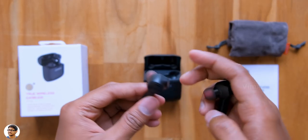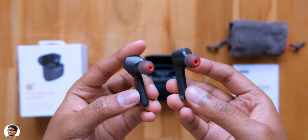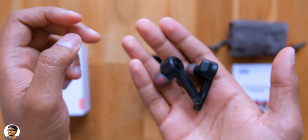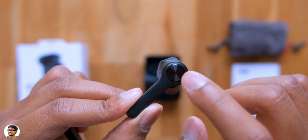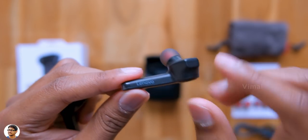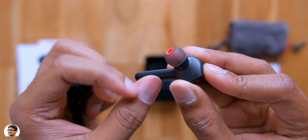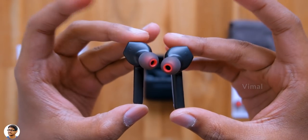Now let me take the earbuds out and show you. This is how the HT20 TWS earbuds look — they've got a beautiful matte black design and unlike the case, they actually look quite nice. The build quality is good, the body is made of plastic and feels quite lightweight. You can see this circular area at the top with a CD-like texture — this is the touch area. The TWS supports a lot of touch control functions, has the Lenovo branding to the side, charging contacts on the bottom, left and right indications, and the ear tips feel soft and durable. It also has a tiny status LED indicator just below the touch area.